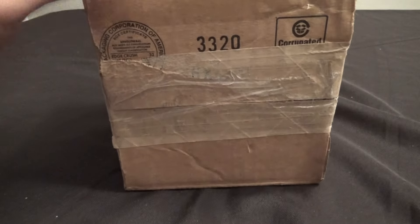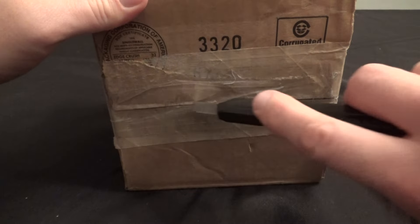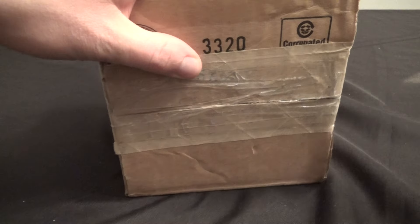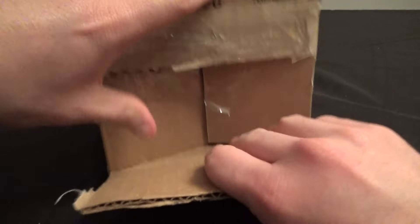Hey everybody, The Real Deal here. I've got a quick unboxing for you today. I've got the Hot Topic exclusive Edward Scissorhands figure from the Titans Vinyl I'm Not Finished collection.